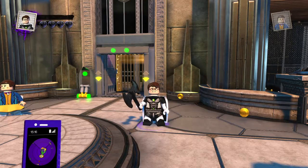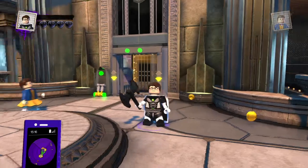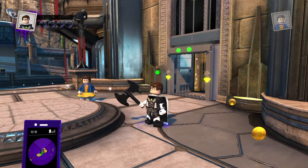Hey, Microwaveables, welcome back to LEGO DC Supervillains Customs, and another growing quest from the Flash the Fastest Reviewer Live. We got Hopper from Stranger Things.